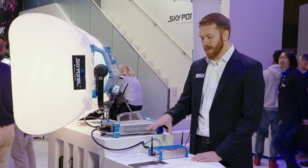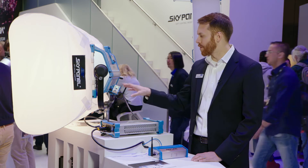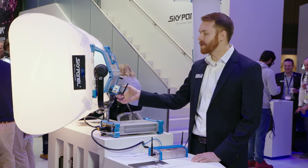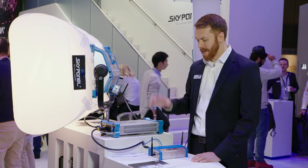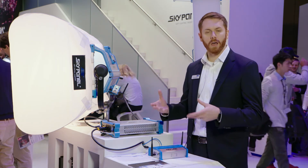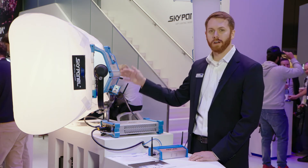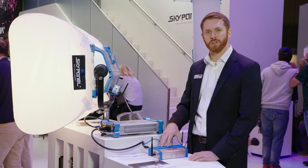We offer these two things individually — you could buy the Base Station or the Receiver separately — but we also offer them in kits. We have a three-receiver kit, which comes with three receivers and one Base Station in a plastic box with die-cut foam. We also have a ten-receiver kit with ten receivers and a Base Station.